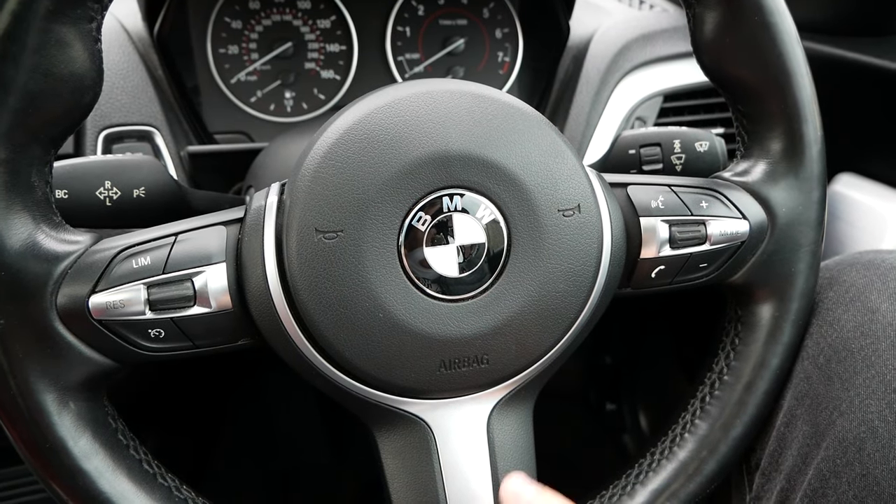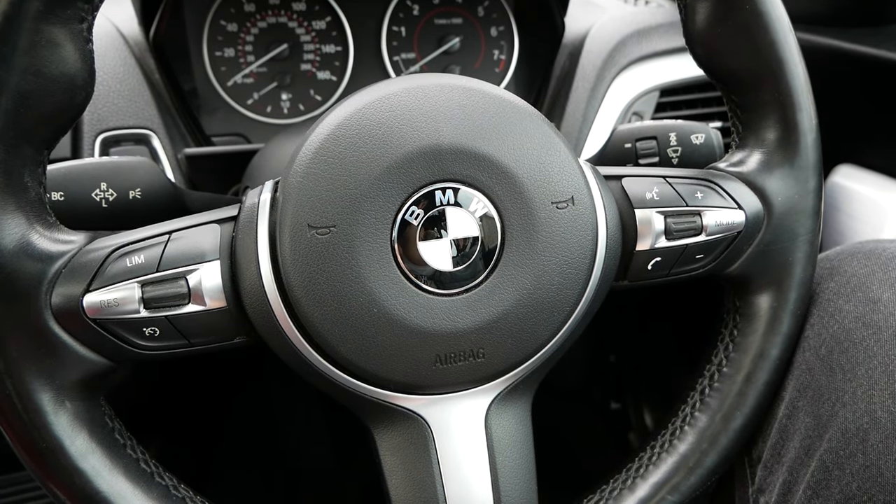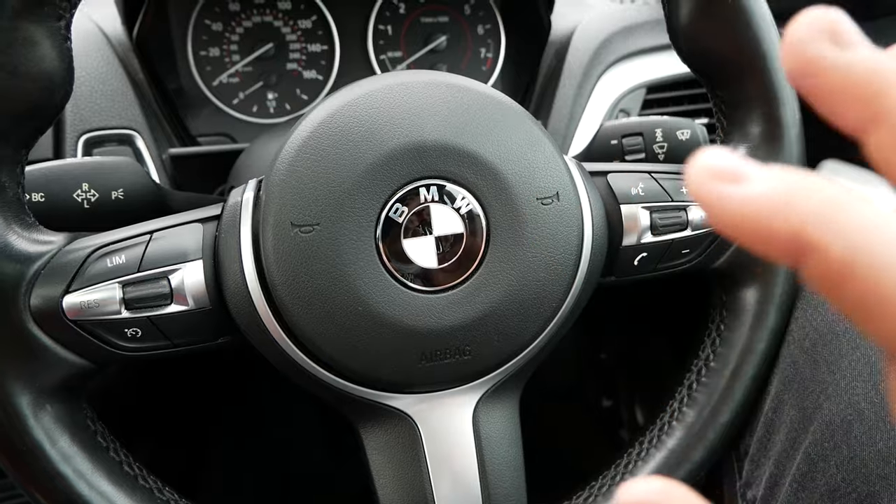Hey guys, it's Brett and welcome to another video. In today's video we're gonna be continuing the mods on my BMW 1 Series. I'm trying to make this thing look really good but still fairly factory-ish — I don't go too crazy, no massive body kits. I just want to make subtle changes, like the black wrap I fitted to the BMW badges the other day as a test.